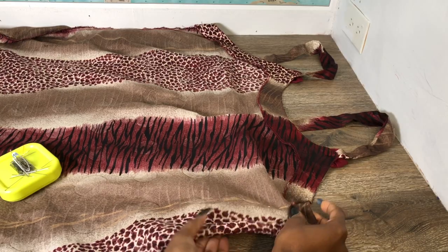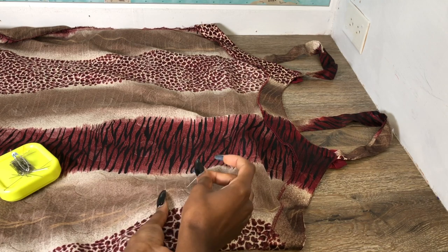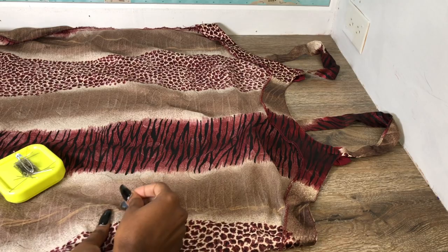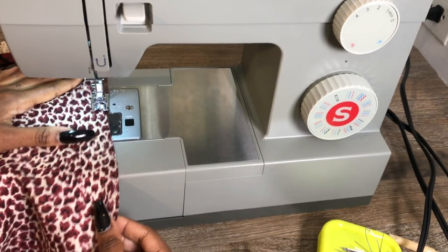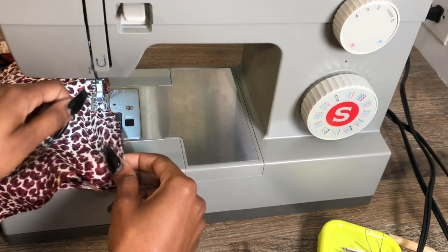I'm just gonna pin down where I made my marks, and this is a perfect time to try this on because you definitely don't want to start cutting and sewing without trying it on. Pinning allows you to try it on, and once it fits the way you like, go ahead and cut the extra fabric. Then do a straight stitch where the pins are, all the way down.